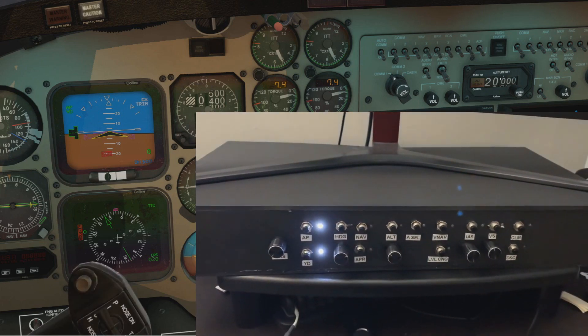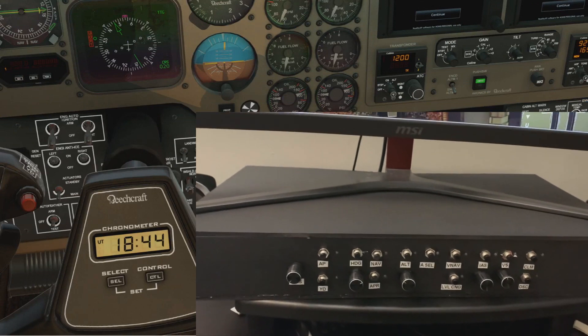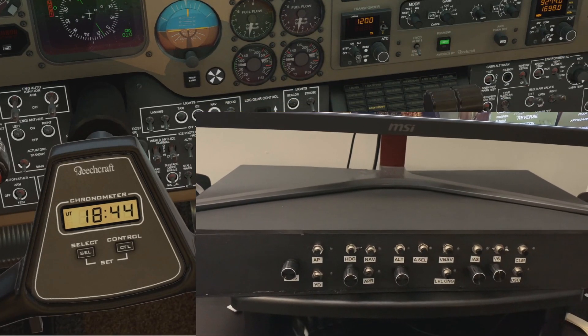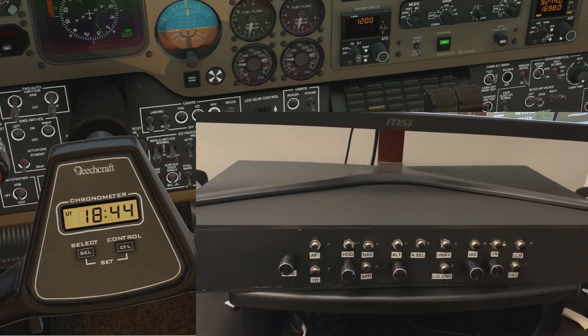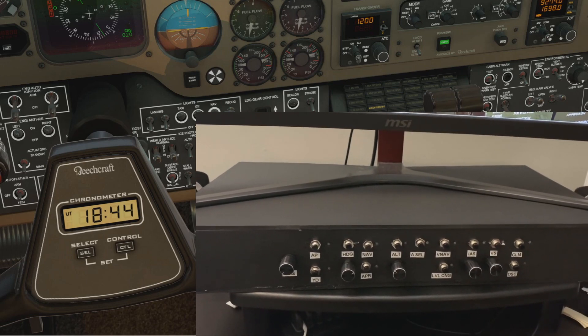Let's show the autopilot as well, which you do have to disarm by clicking that — so there you go. Any questions, leave them below. Now I have to decide: am I actually going to attempt to make some sort of King Air cockpit or not? We shall see. Thanks for watching, bye.